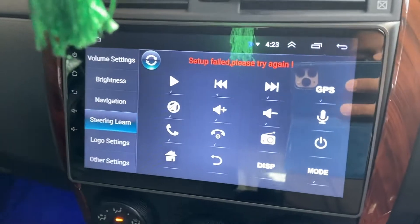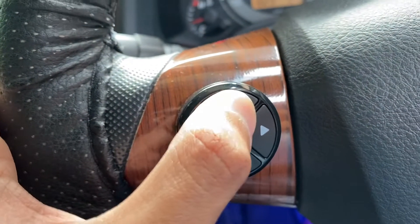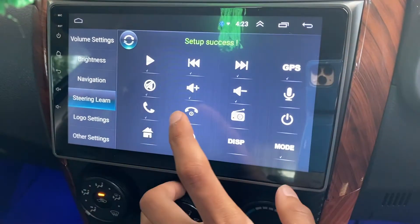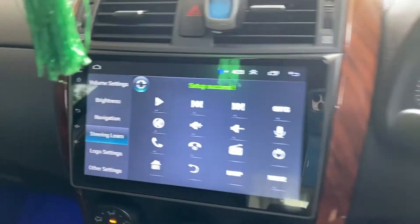So I'm going to click volume up on the steering wheel. If it's held too long it will say 'setup fail, please try again,' so what you have to do is press the steering wheel button again and then press the head unit button, and you'll see 'setup success.' Same thing for volume down — click it, then click volume down, and you'll see setup success.